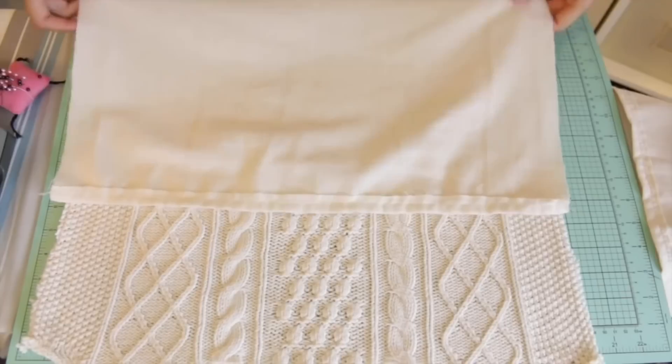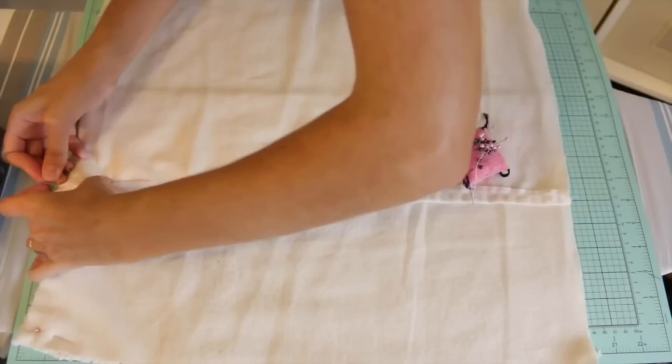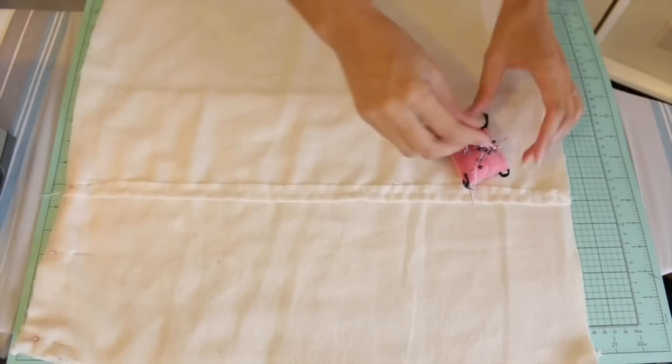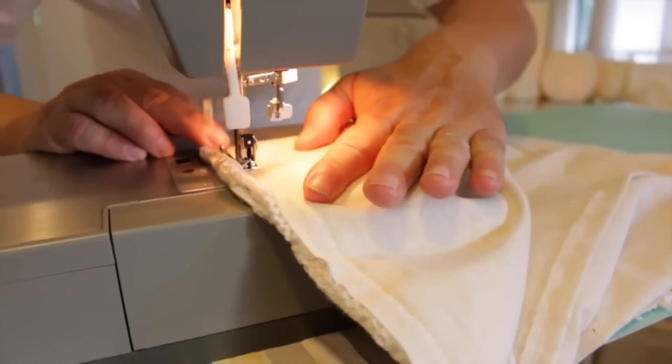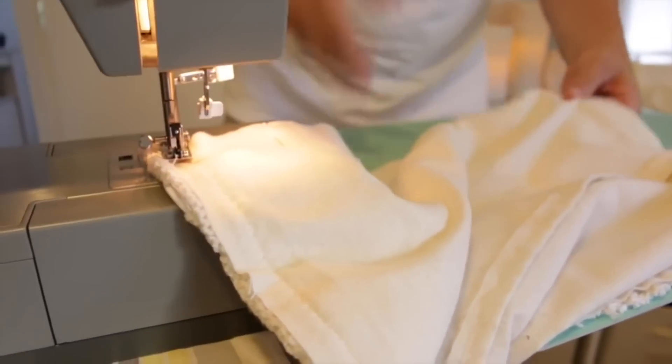Now we need to pin our pieces into place. I'm laying down the sweater with the pretty side facing up, and then the two backs that are going to envelope over each other are facing down, so pretty sides are facing inward towards each other. Pin everything into place, and then with a regular straight stitch sew all around the perimeter — about a half inch seam allowance is good.